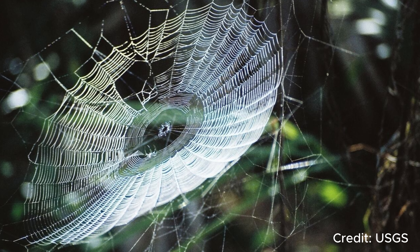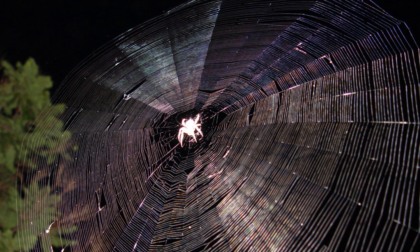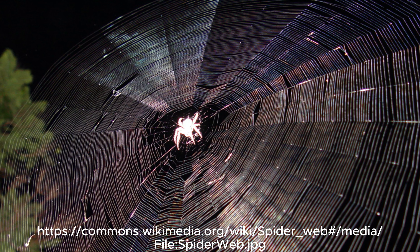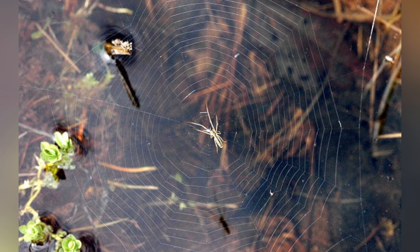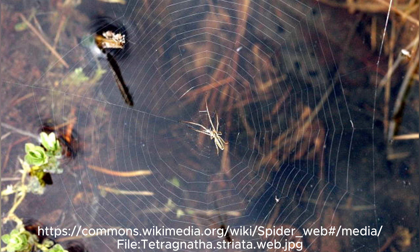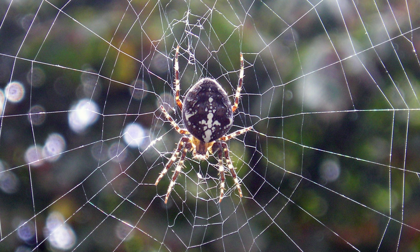Spider webs — those intricate structures made of silk — are truly wonders of nature. These delicate yet strong creations serve many purposes, from trapping prey to offering a safe home for the spider.